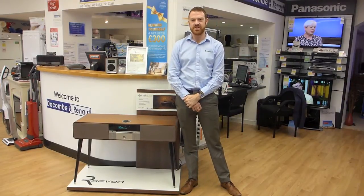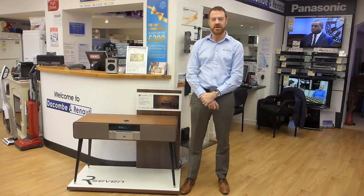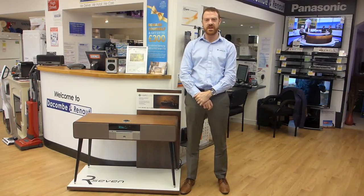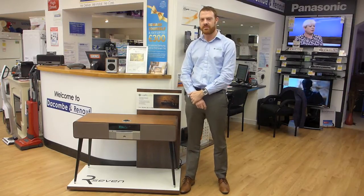I'm Ed from Ruark Audio. We're a British audio company based in Southend-on-Sea, and today I'm here with Dacombes of Wimborne in Dorset to introduce to you the R7, which is the radiogram reinvented.